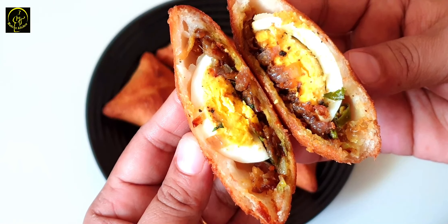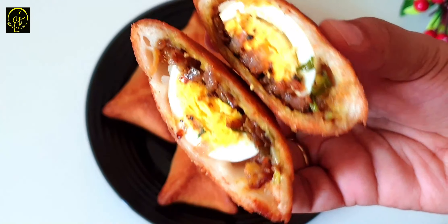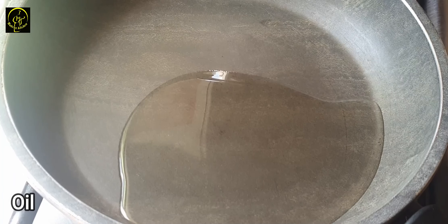I am ready to make a snack recipe for the next day. I am ready to make a masala. I am ready to make a pan.